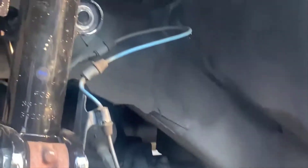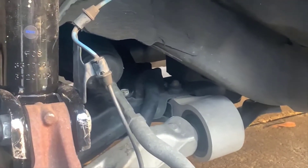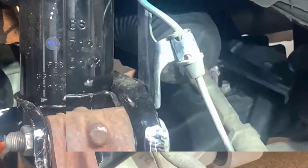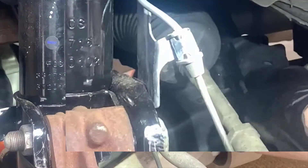Now the sway bar is completely loose - it'll actually rock back and forth, which you're going to need it to do as you do this project. Right in here is the sway bar bushing that we're going to be replacing.